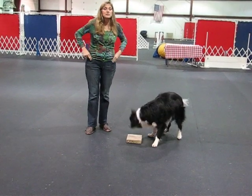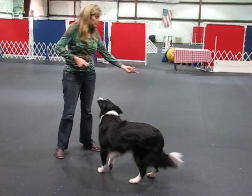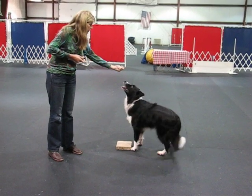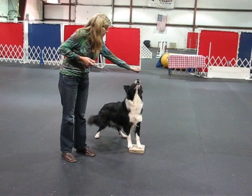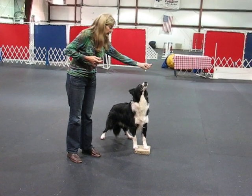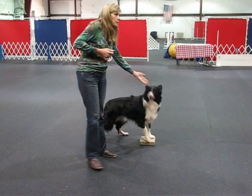Once we begin to do that, we're going to ask the dog — can I have a few more cookies, Allison? Ask the dog to keep spinning without the handler. Then you would click that. We're looking for the dog to spin without the handler's motion.